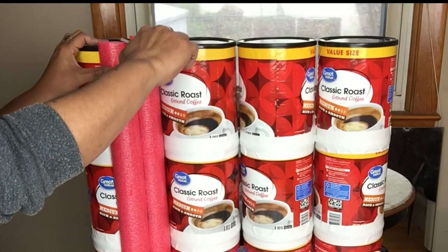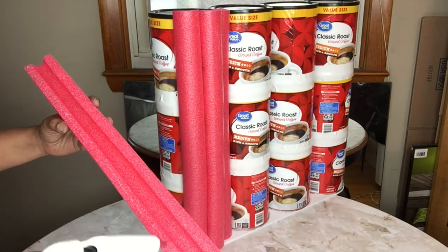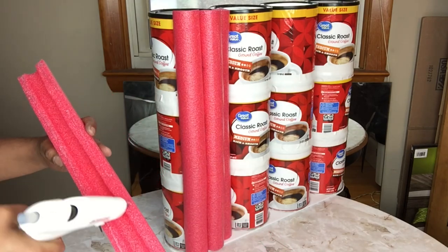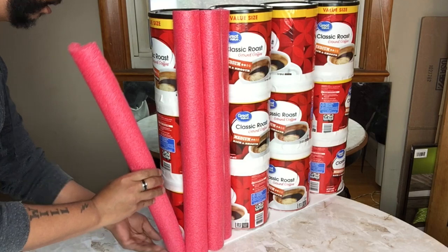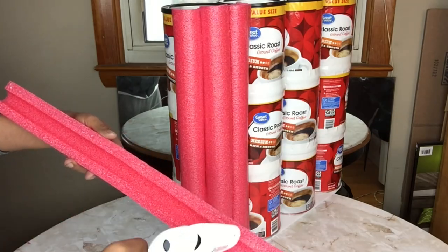I found that some of the pool noodles were longer than others, so I took a box cutter and cut off the top to make it even. I'll continue gluing on my pool noodles and if I come across any that are longer, I'll cut the top to even it out.